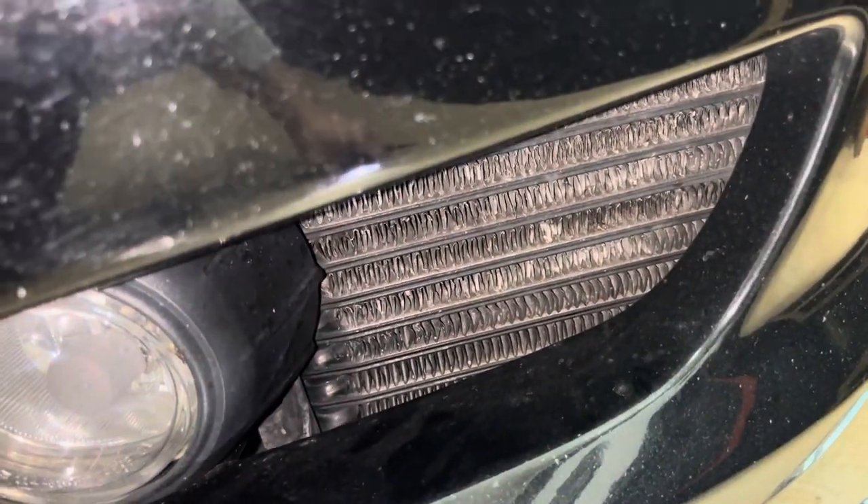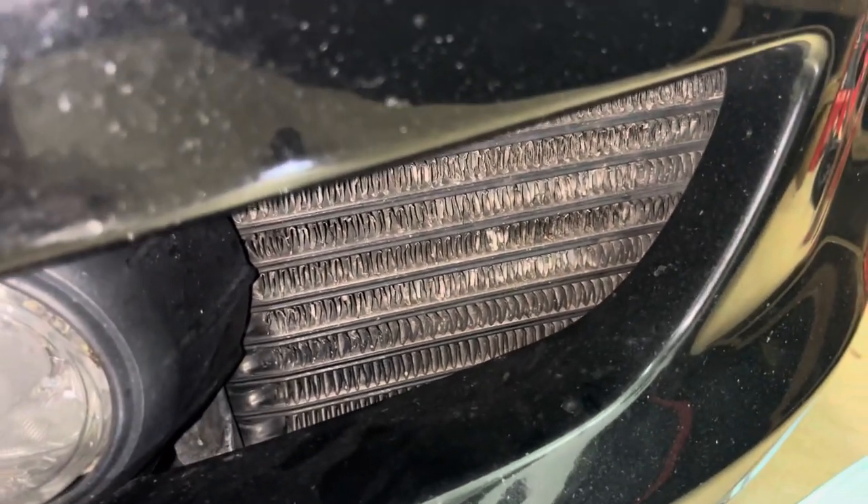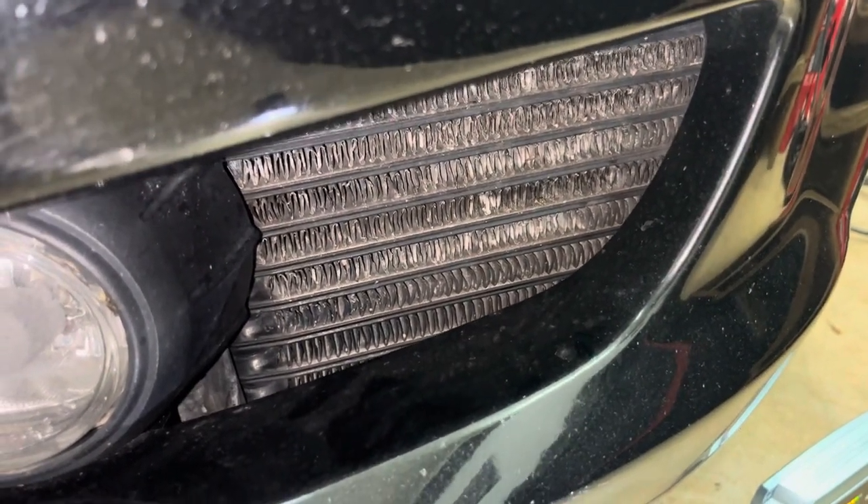What's going on YouTube, wanted to make another quick video for my rotary heads out there. Not sure if this might help anyone but I just want to share with you guys what I did.